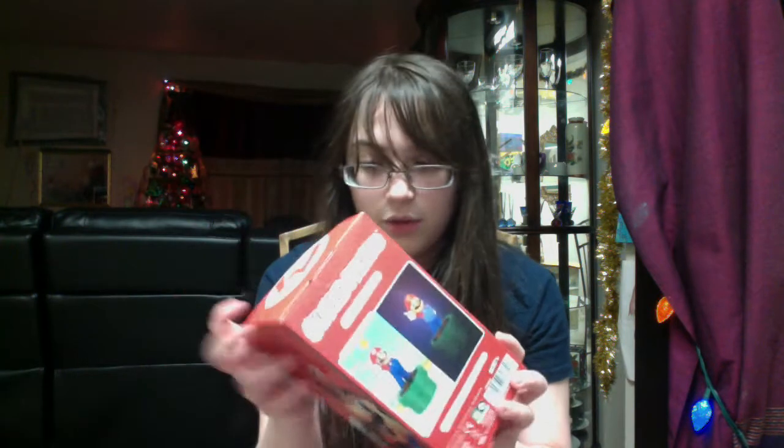As you can see on the box, it shows you what it looks like when you turn it on. You turn it on by pushing Mario like this. I think you can use these at night, or you can use it in the daytime or the afternoon.